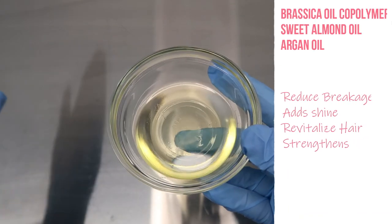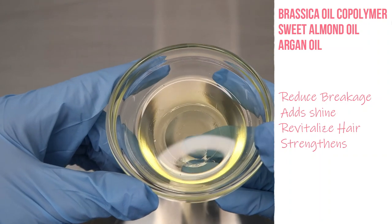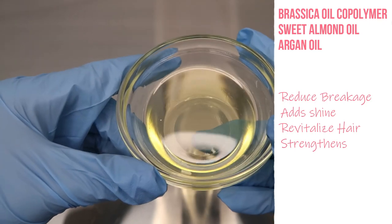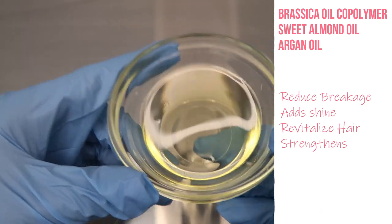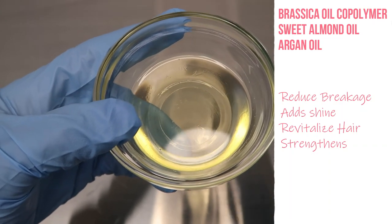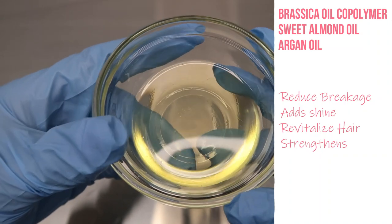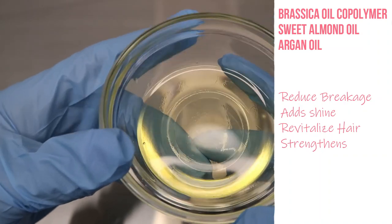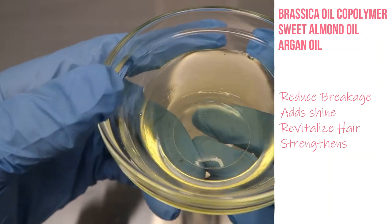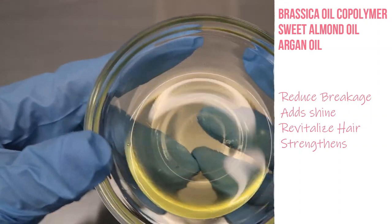Now we have our oil phase — the waxes we just talked about are also going to be in our oil phase, but these are mostly our oils. What we have is a mixture of brassica oil copolymer, sweet almond oil, and argan oil. The brassica oil copolymer will help to repair thermally stressed hair, strengthen the hair, add shine, and reduce breakage. With the sweet almond oil and the argan oil, we're using these as a way to nourish and revitalize the hair.